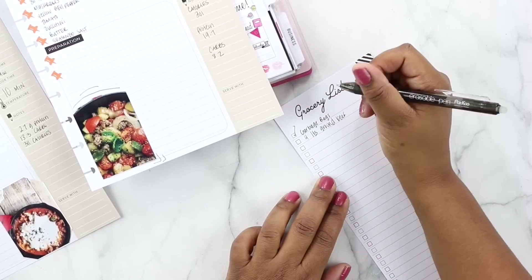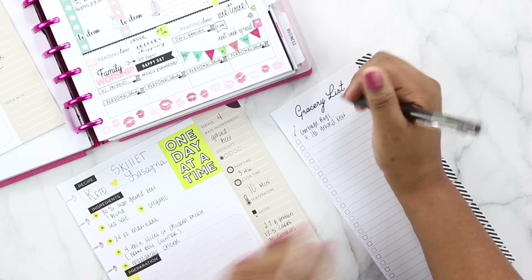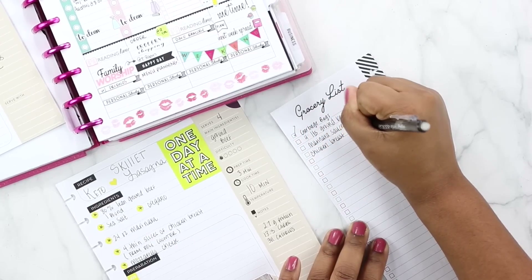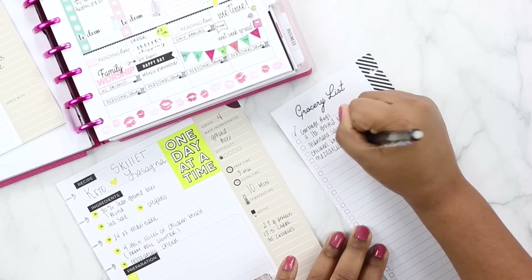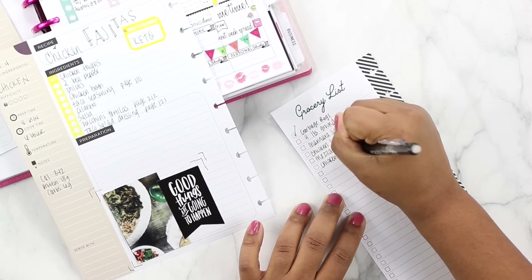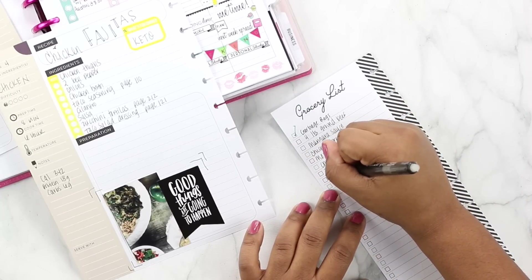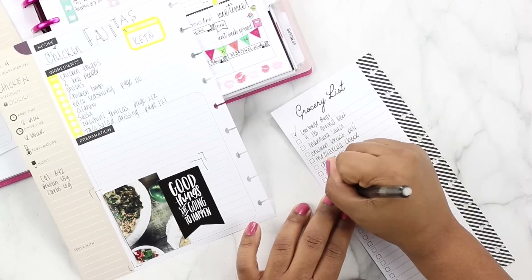We need some oregano, but I probably have that in my pantry so we won't write that down. We do need marinara, some chicken breasts, and mozzarella cheese. Then from the chicken fajitas recipe we need chicken thighs, two bell peppers — probably four since I'm doubling up — onions, and chicken broth. We need taco seasoning — I'm going to see if I'll do store bought or the recipe on page 110 from the cookbook. We'll see how the recipe compares.